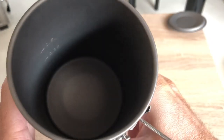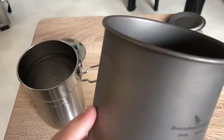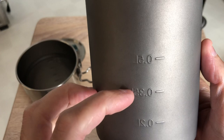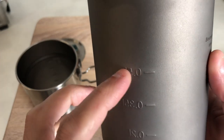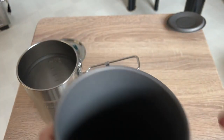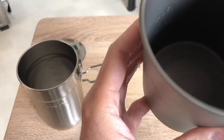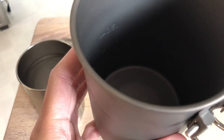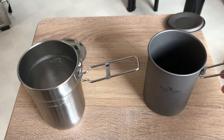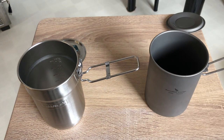The Boundless Voyage has some markings on the inside — 0.5 liter graduations — and they also have them on the outside. So you have volume graduations on both sides, which is a really nice feature on the Boundless Voyage.